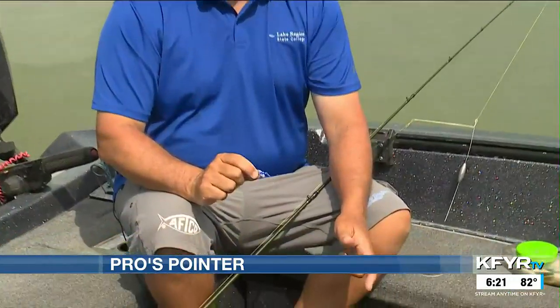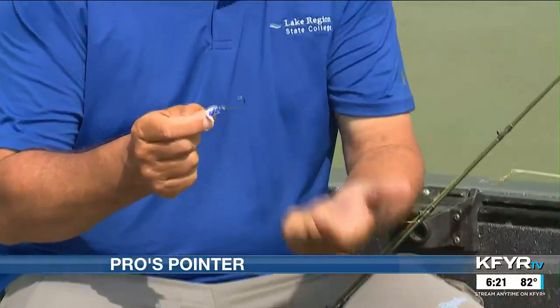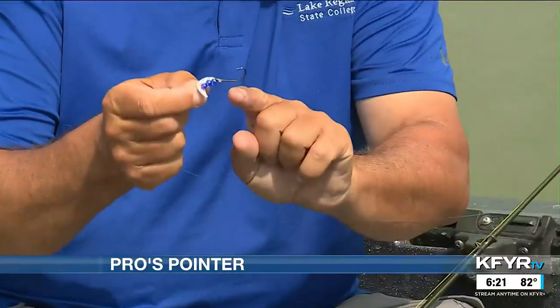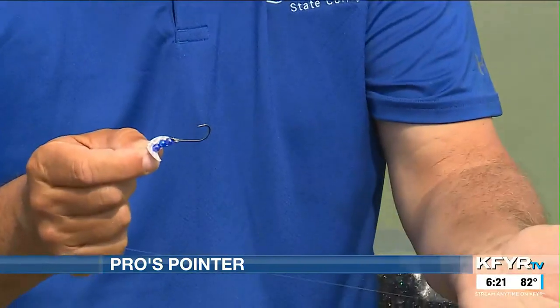There are two key elements to making this work. The first one is the hook. I prefer the bait holder style with the barbs on the shank of the hook to help hold the plastic firmly in place.